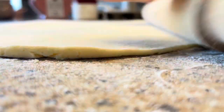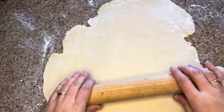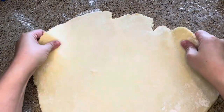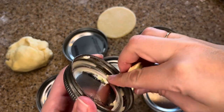Roll the dough out on a lightly floured countertop, making sure to flip and move the dough around and apply more flour to ensure that it doesn't stick to the counter or the rolling pin. Cut circles out of the dough a little bigger than the canning jar lid — I just used a knife for this. You can use large or small lids for this depending on how big you want your mason jar lid pies to be.